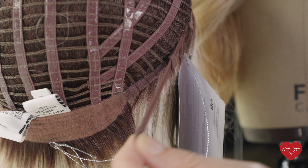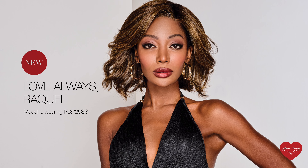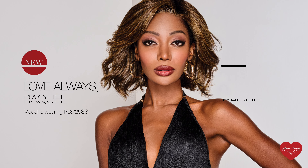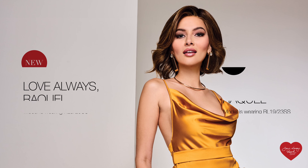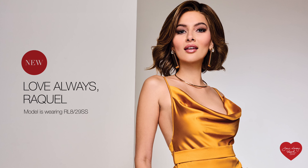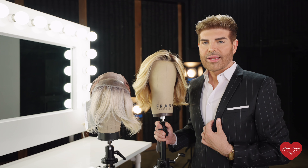We've also added the memory cap 3 silicone bands, so this is a wonderful addition if you're an active person — the silicone bands give you extra added security for anything your day should hold. We've also added velvet ear tabs as well as a velvet nape, which is soft and comfortable against the skin.